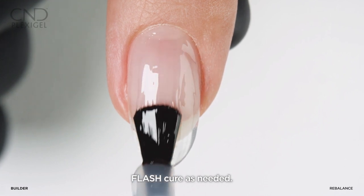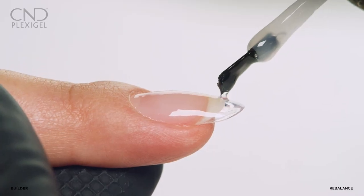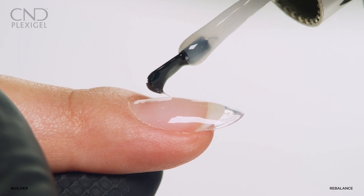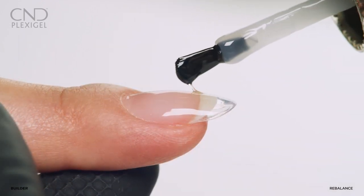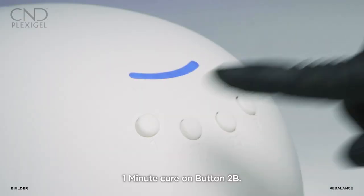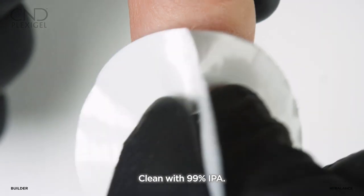Flash cure each nail or every two nails as needed for custom comfort. Cure for one minute using preset button two. Apply a second layer to perfect the upper arch and apex, then cure on preset button two. Cleanse the top film with IPA.